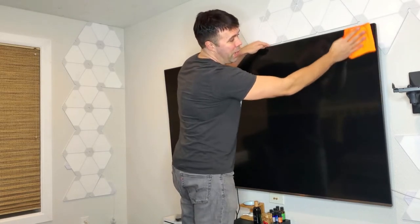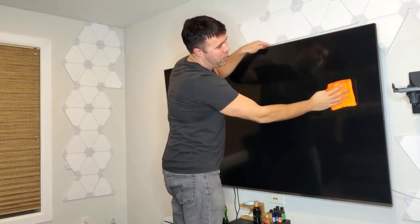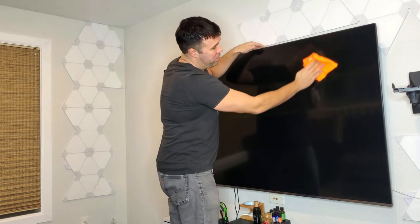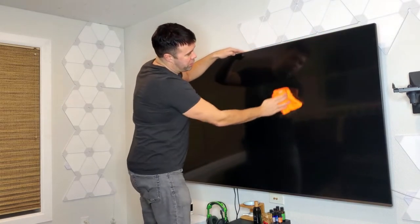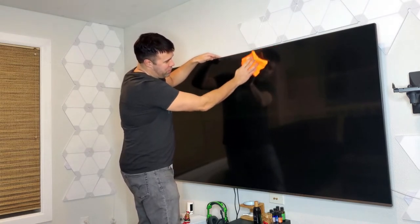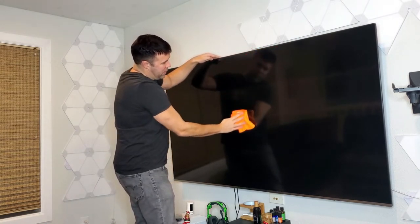So you just want to go up and down with the cloth, applying slight pressure but not a lot — just slight. You're just going to want to cover the whole TV. This will get the dust off and the majority of the fingerprints.